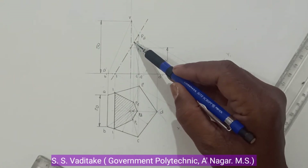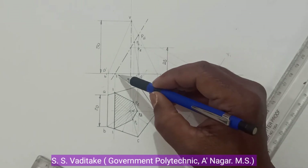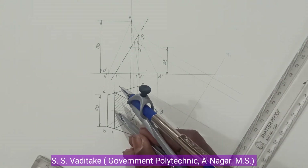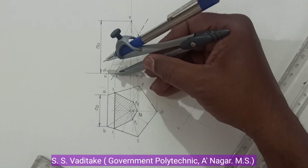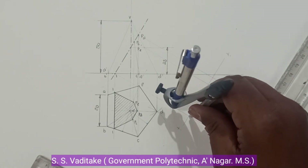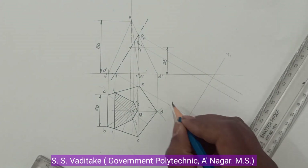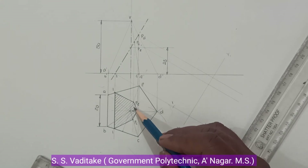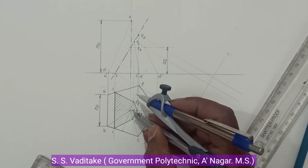These are the cutting points where the section plane cuts the base, slant edge, and slant edge D. Through these points, draw perpendicular projection lines onto the X1Y1 line. Now simply shift the points here. Consider point 1-1 — take this distance in compass. It lies on the projector, and through a perpendicular projection line onto Y1, transfer this distance to locate point 1-1.